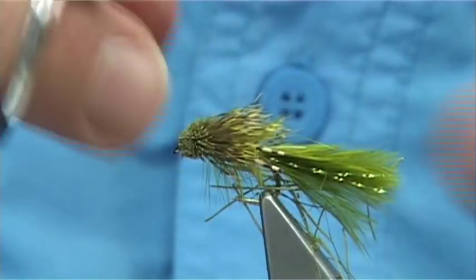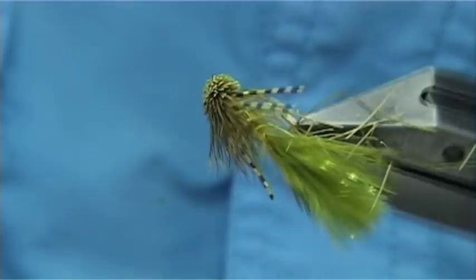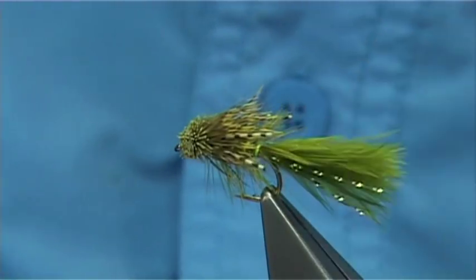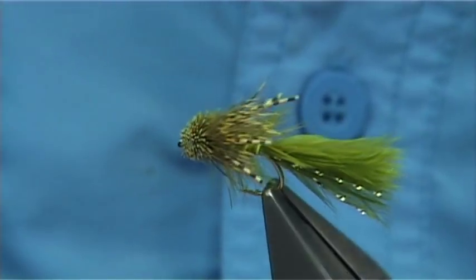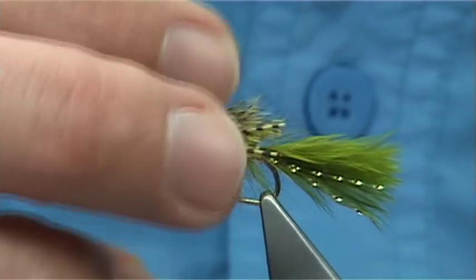And there we are. Have a quick look — any cut ends that you may have missed, take them away. A wee blow — make sure you can see what you've cut away and what's left. If you're happy with it you can leave it. That looks okay. You could cut away the hackle underneath as well, but I would just leave it.